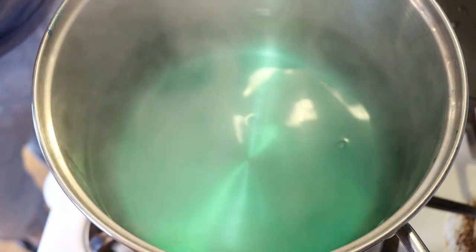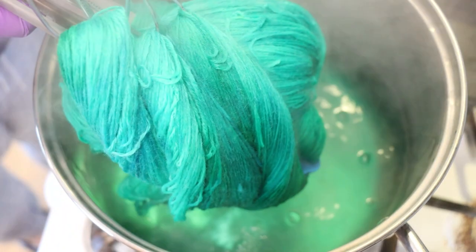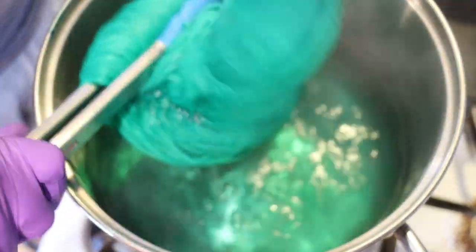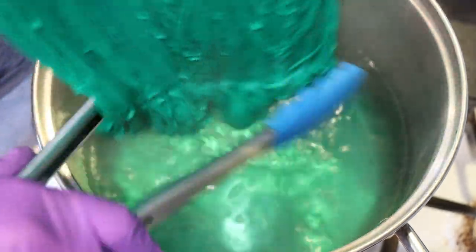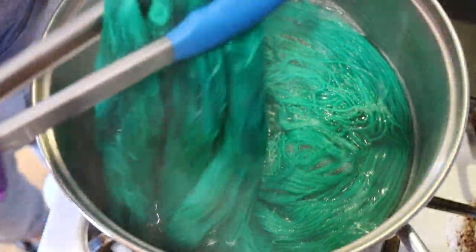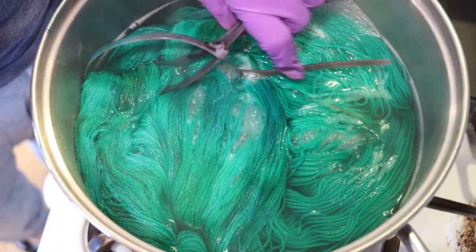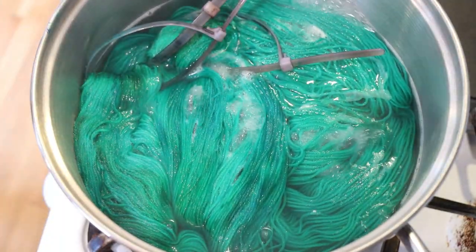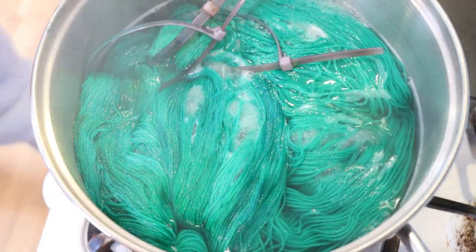I set up a pot with about 24 cups of water and a cup of the undying solution. Since my yarn is green, I want the green undying solution in the pot so it'll help neutralize the color and sort of help concentrate it into bits I'll be able to pick off later. You can see I'm adding our green washed yarn into the pot and crossing my fingers hoping this is going to work its magic.